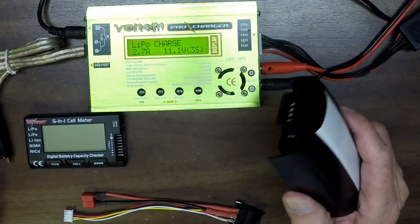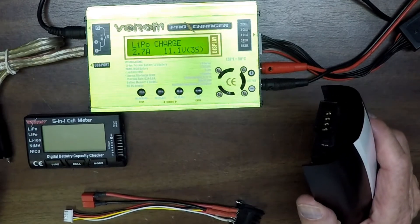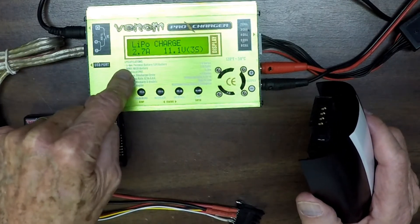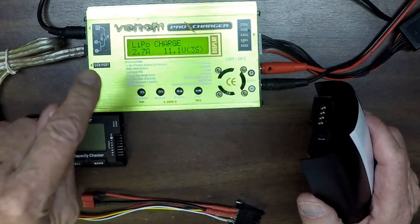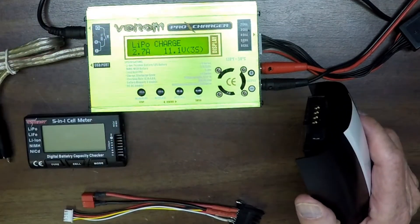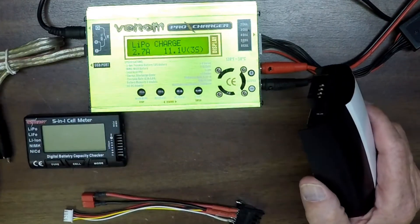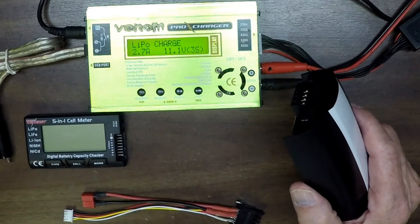I made some videos on that. But the one thing I haven't done is made a video on how to use the balanced charger — so that's what this video is about. By the way, this one is made by Venom, but the guts on the inside of these don't matter who you buy it from; they all kind of work the same.